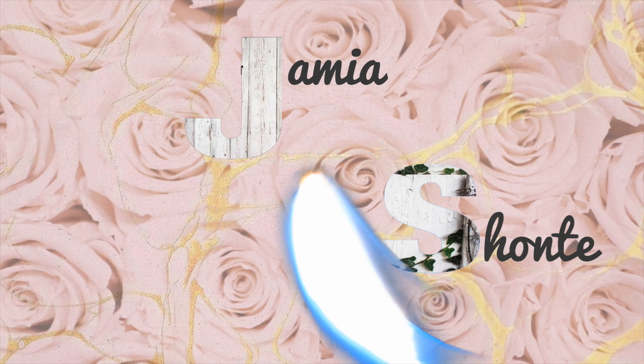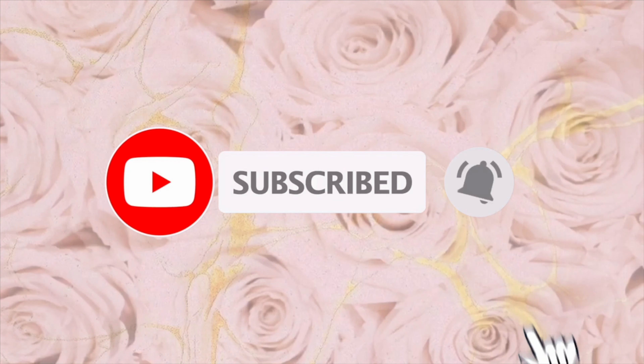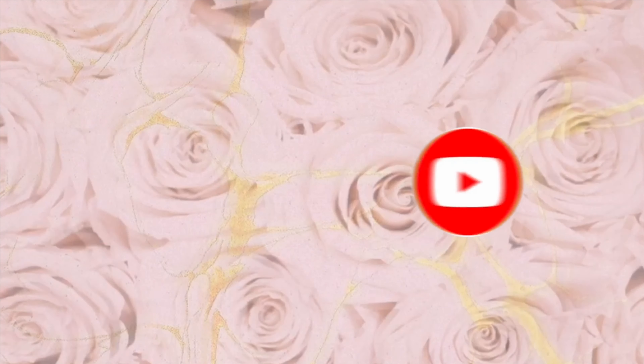Hey everyone, welcome to my channel. I am Jimmy Shate. If you are new here, welcome to my channel. Thank you for tuning in. Make sure you subscribe and hit that post notification bell. If you are a returning subscriber, welcome back. I love you. Make sure your notification bell is turned on so you get notified for every video.